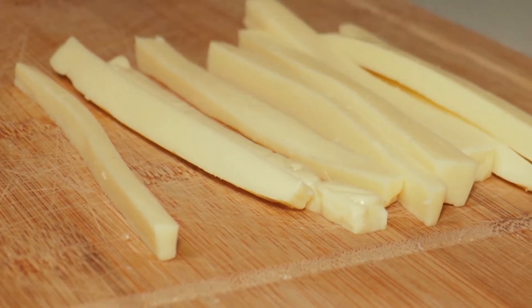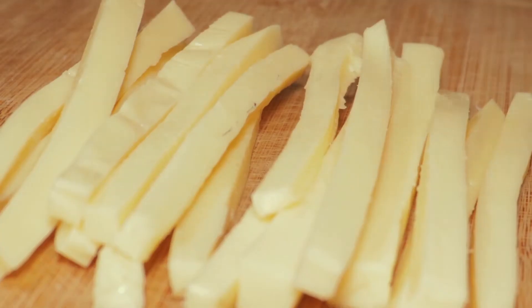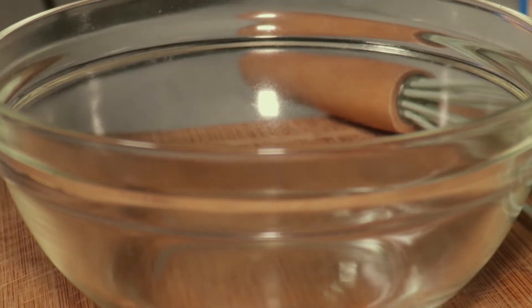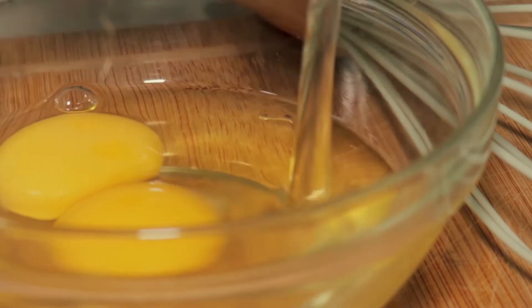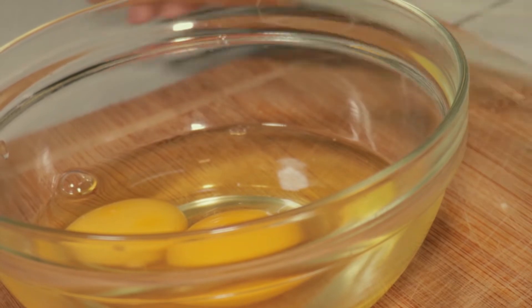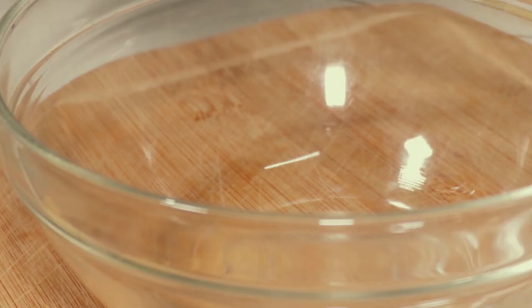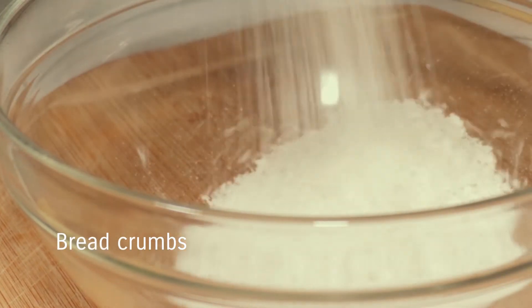I'm going to put it in the pot for a few minutes. Add a half-minute and cook it. Add the whole pan, add bacon, add a little sugar. Add it to a liter, add an egg, add the bacon.